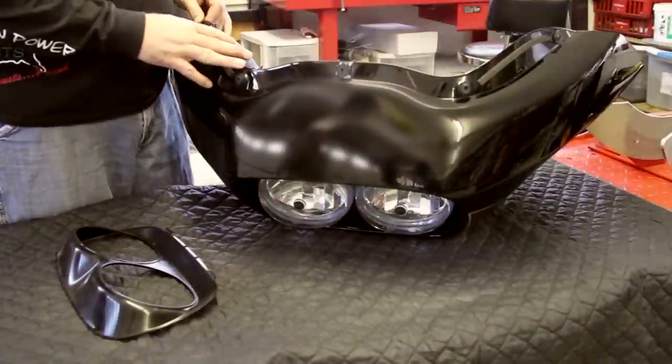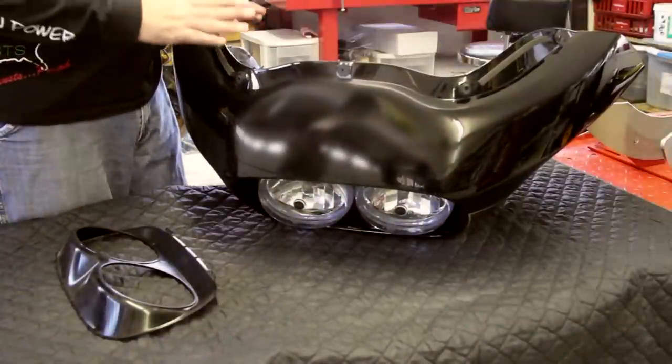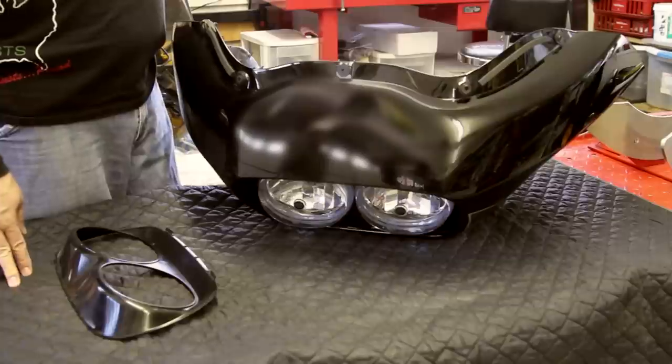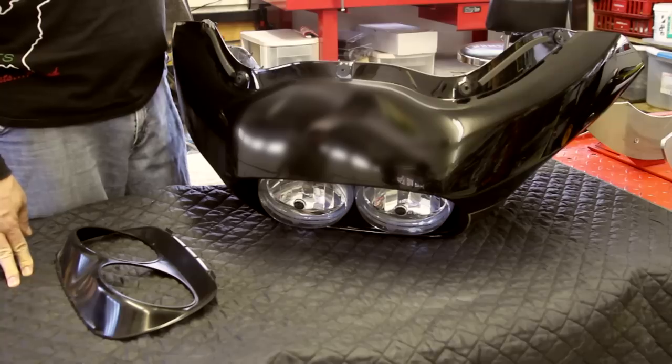For those of us that have a Road Glide, the challenge is getting the Sharknose back on the fairing. There are two clips that are difficult to find, but what I'm going to try to do today is give you some hints on how to make that process easier for you.